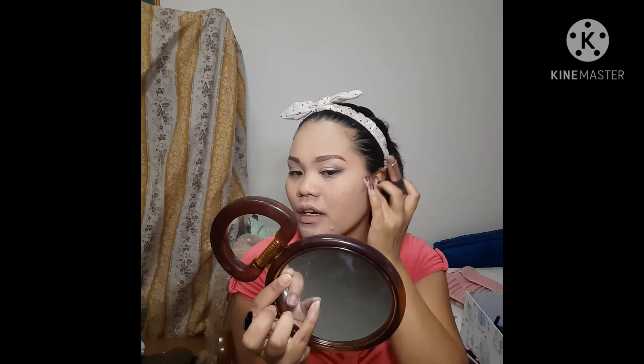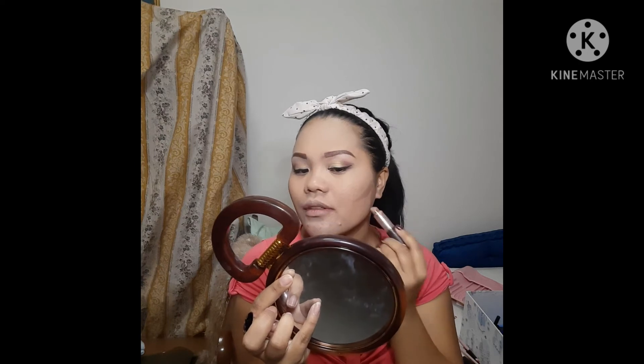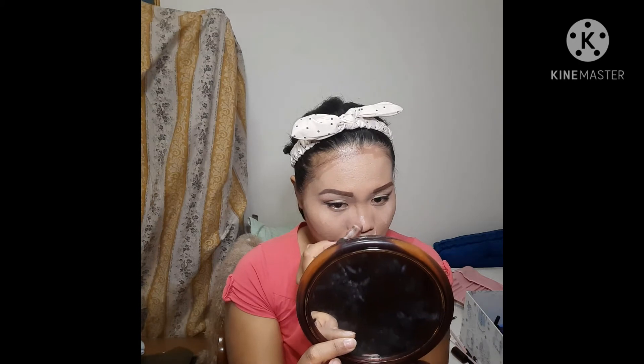My contour is from X-Witch. I just want to put a little pressed powder here under my eye, my nose, my chin, and of course on my nose — don't forget the nose! How could I forget to put contour on my nose?